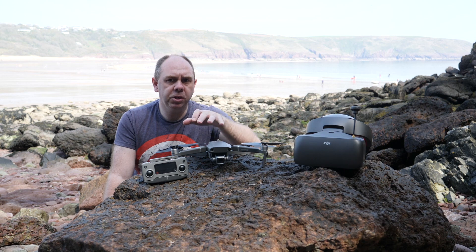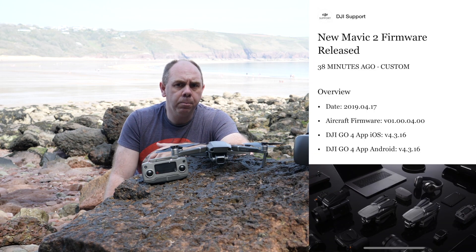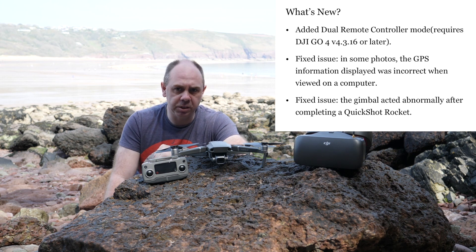Before I get on to the goggles, the first thing we're going to talk about is the new firmware. This is version 1.00.0400 and it brings a number of small fixes as well as a new feature people have been waiting for since release.